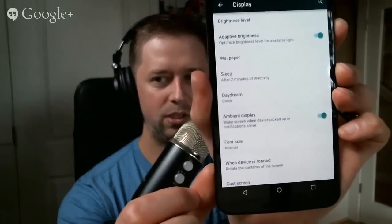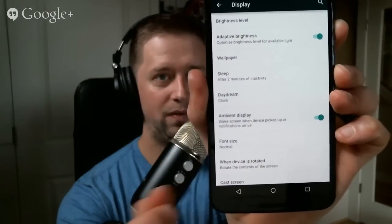Does the Nexus 6 have double tap to wake? It doesn't — I believe that's just a Nexus 9 thing. I'm tapping and nothing's happening. Looking in the display settings, the only option is for ambient display — which is when you pick it up — and when notifications arrive it lights up, but there's nothing for tap to wake. As far as I know, there is no double tap on the Nexus 6, just the Nexus 9 thing for whatever weird reason.